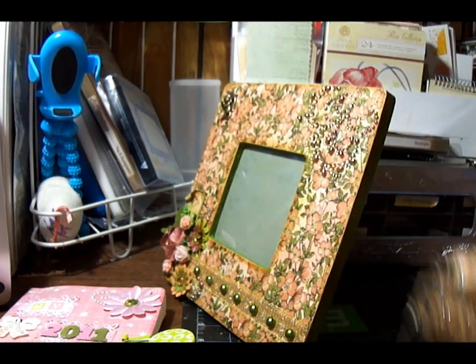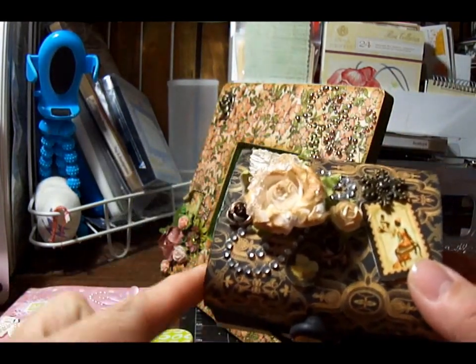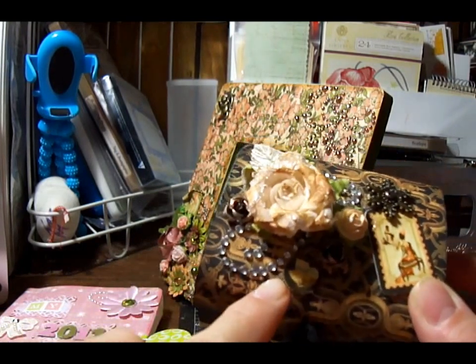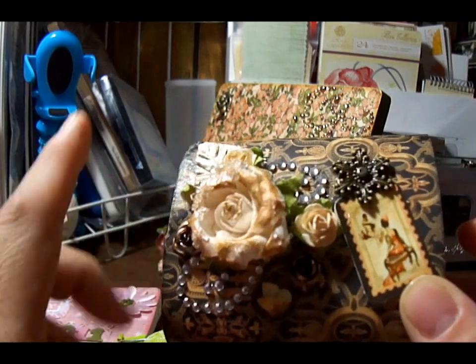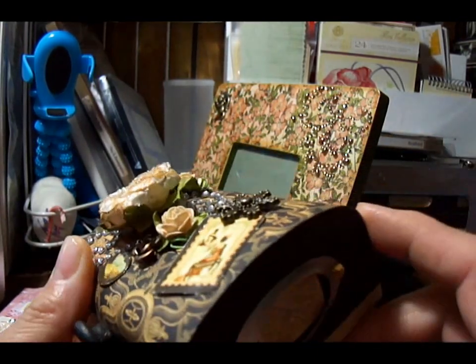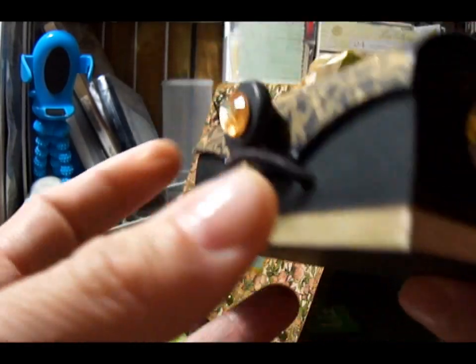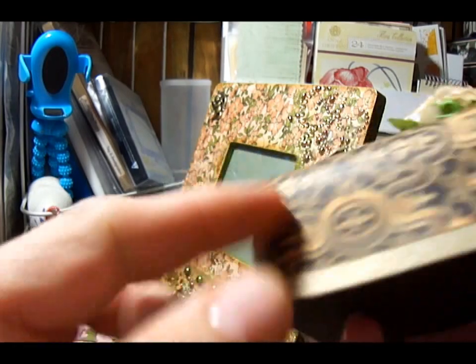I also made the boxes that everyone's getting from Michaels. I used, again, Graphic 45 with the Renaissance Fair paper, some bling, Prima flowers. I put a brad, a little ticket from the collection, a book plate. Then I wrapped the ribbon and painted it black. And this I just put a charm again.